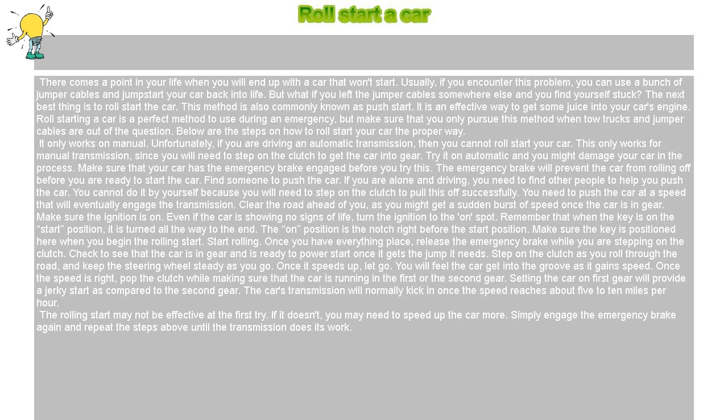This method is also commonly known as push start. It is an effective way to get some juice into your car's engine. Roll starting a car is a perfect method to use during an emergency, but make sure that you only pursue this method when tow trucks and jumper cables are out of the question. Below are the steps on how to roll start your car the proper way.